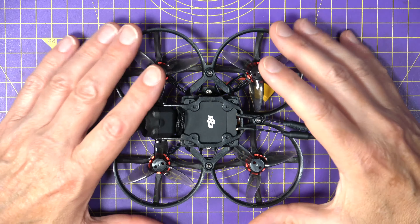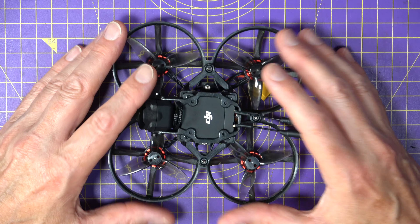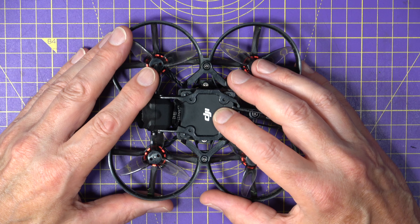I really loved my old Mobula 7 and back in the day I flew it a lot. I really wanted to get the Mobula 8, but I deliberately waited until Happy Model finished their frame design based on user feedback and testing before I got hold of one for review. So this is the light version that's available with the top frame to suit either HDO, Walksnail, or in this case the DJI O3 Air Unit.